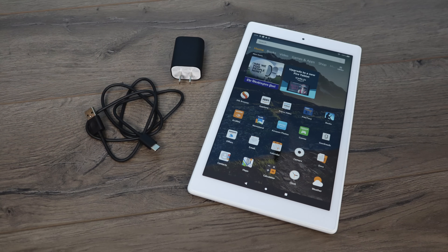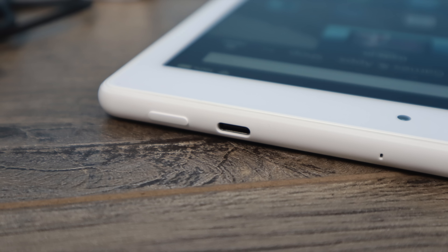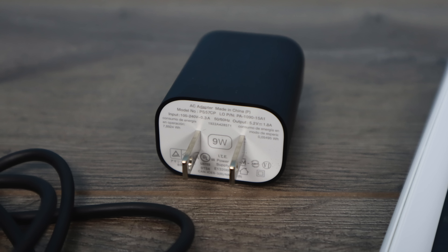Inside of the box you're obviously going to receive the tablet itself, your wall charger, and a USB Type-C cable. That's right, they have added USB Type-C to this unit. It's only for charging — it will not work with HDMI out — but they have included a 9 watt wall charger.